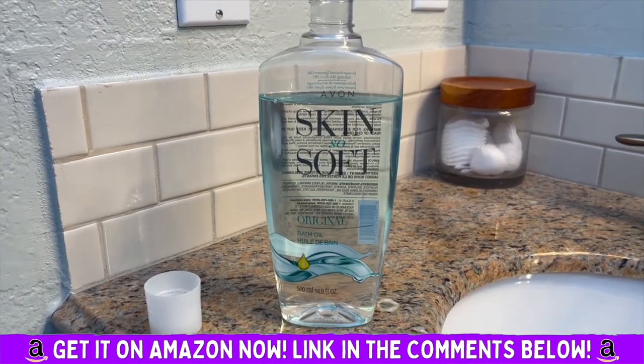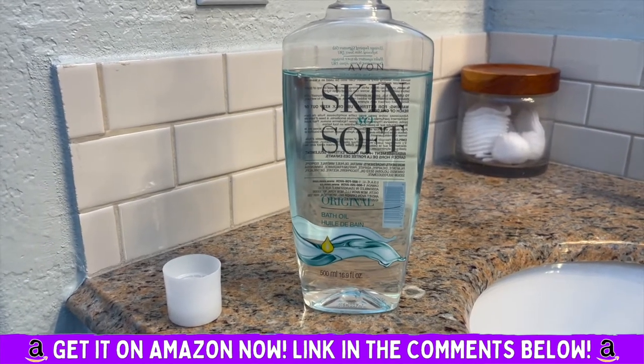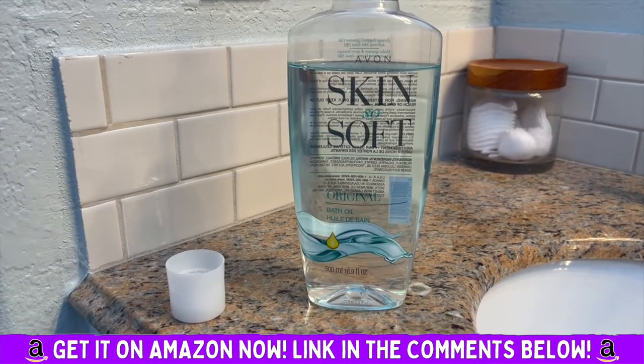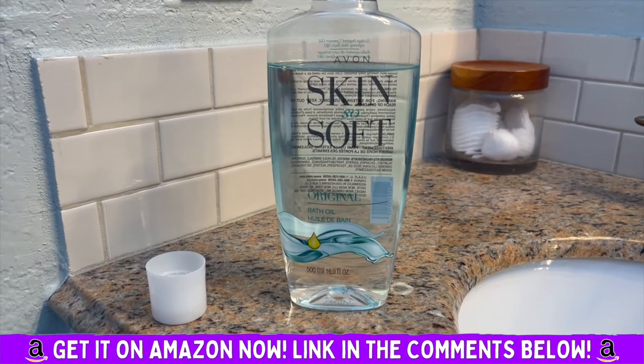It moisturizes and for me it works to repel bugs — great on both fronts. Definitely recommend you try it.